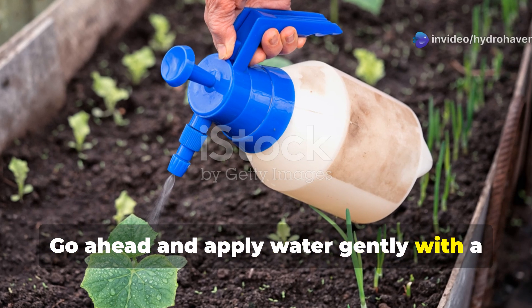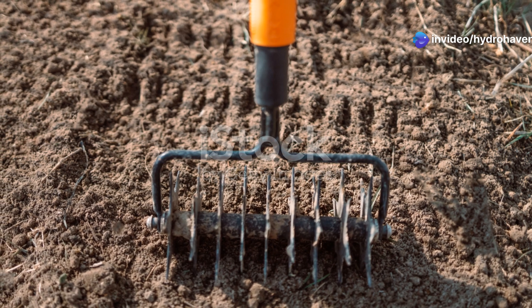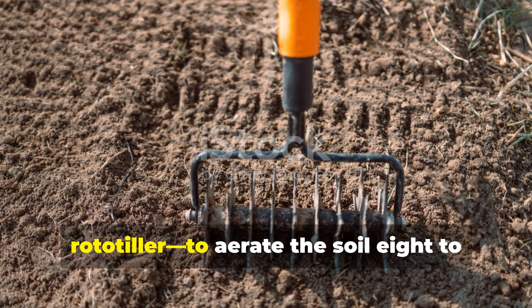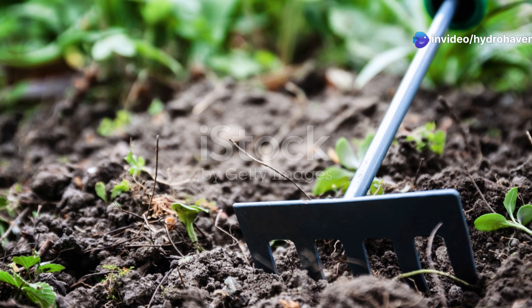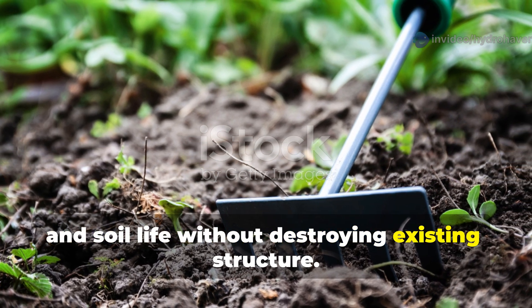Apply water gently with a sprinkler or watering can until it begins to absorb. Once it's moist and pliable, use a digging fork or broad fork — not a rototiller — to aerate the soil 8 to 12 inches deep. This creates space for air, roots, and soil life without destroying existing structure.